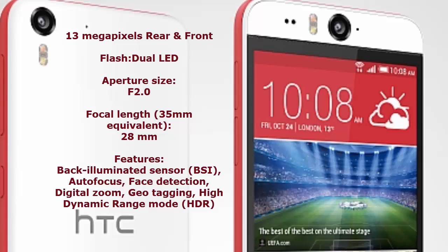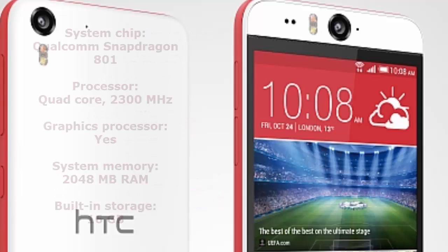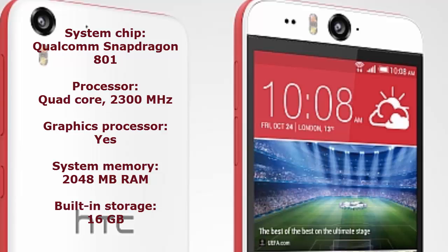No other smartphone has a 13 megapixel front-facing camera. The HTC Desire Eye is the first smartphone to have a 13 megapixel front-facing camera, and it is also water resistant.